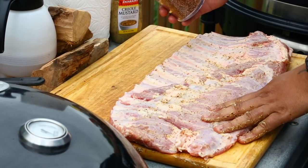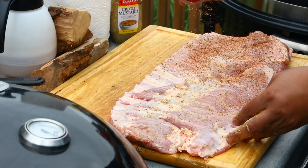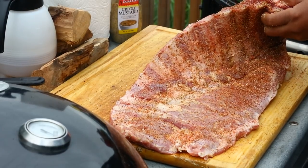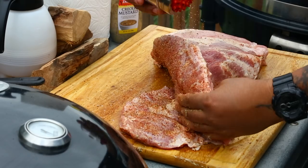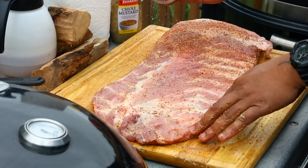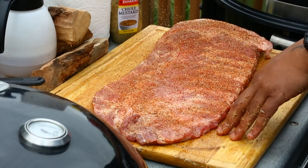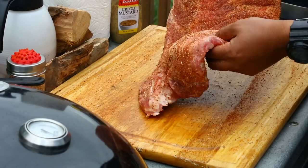After that, I got some homemade rub in this shaker. Ribs are pretty thin on the meat, so I want an even coat — you can put as much as you want. Get it on the back, on all the edges, turn it over, even coat all over. I got this little shaker on Amazon — I'll give you a link. I'm gonna go ahead and do the other racks real quick.